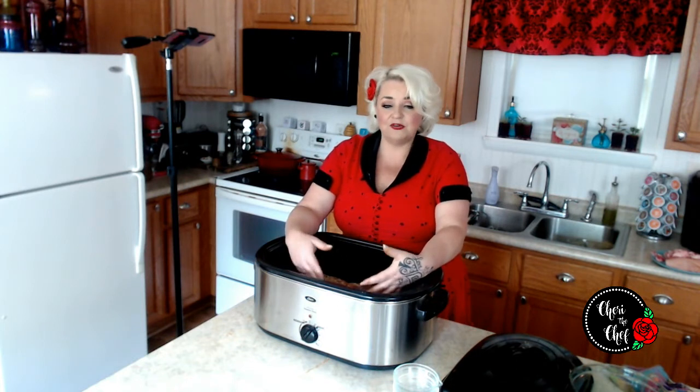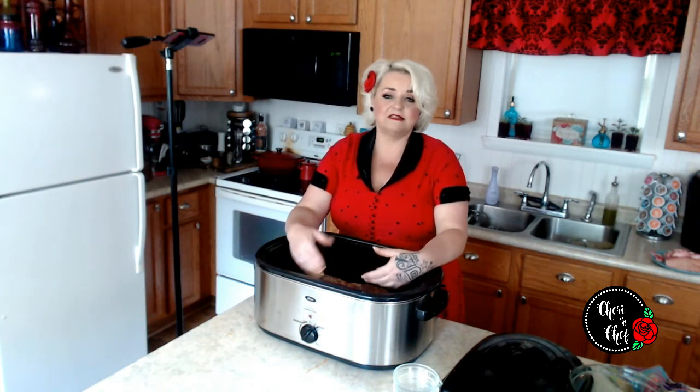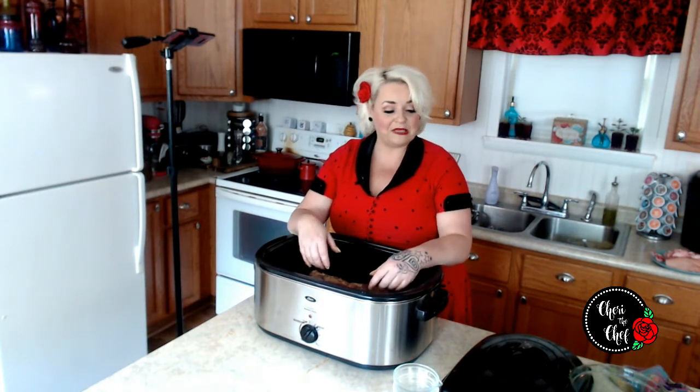I'm going to keep an eye on it every couple of hours, open it up and make sure it's not running out of liquid. If I need to add some water or more beer, I will. After about 24 hours, I'll see you back here and we will be assembling a sandwich.